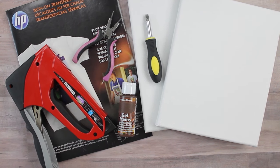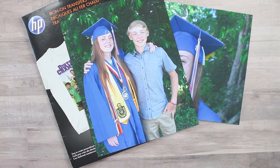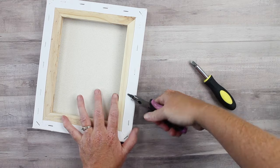To transfer your photo to a canvas you'll need your photos, a canvas, some pliers, a screwdriver, some stain, a staple gun, as well as some kind of iron-on transfer. Here I'm using t-shirt transfers but you can also use printable heat transfer vinyl, and I'll link to all of this in the description below.